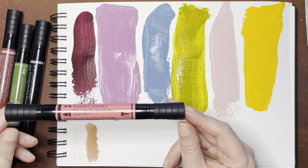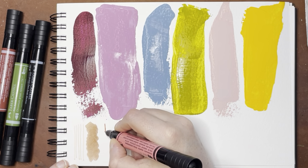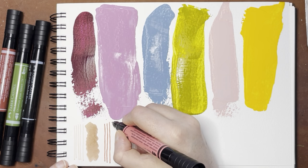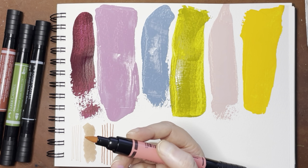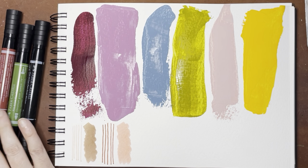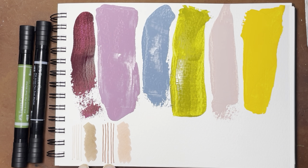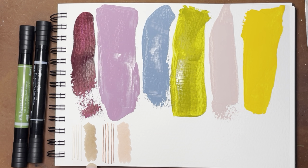Then I have Coral, and that is 131. It's interesting — I must have gotten two that are right next to each other; that other one was 132. This is gorgeous, I really love this in the fine liner. Faber-Castell does make fine liners with these India ink pigments, so you could get them in fine liners — I think those are a little bit thinner. Interestingly, this color was lighter on the fine liner side and darker on the brush side, whereas the previous one was the opposite.